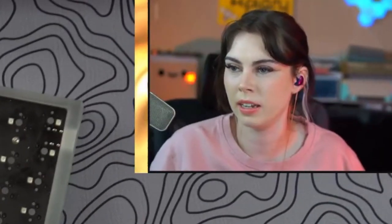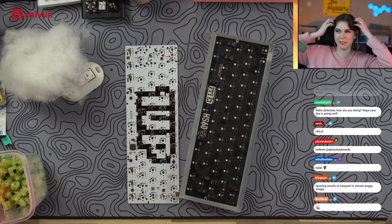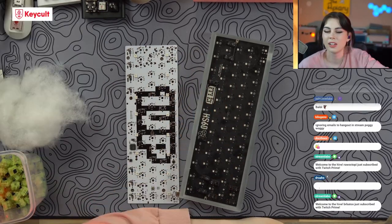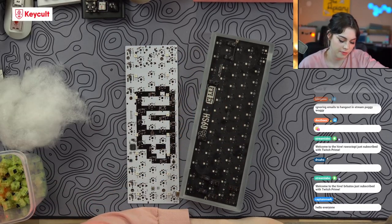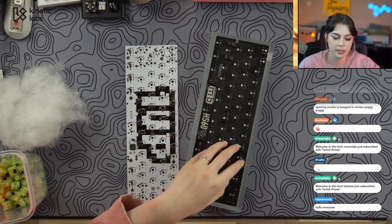Oh my god, did I just go live at the right time? Your fave could never. I am pulling out all the stops today. Shall we just get cracking? I feel like that is the way forward. I am going to take the stabilizers from this build and put them in this build because I am out of stabilizers.